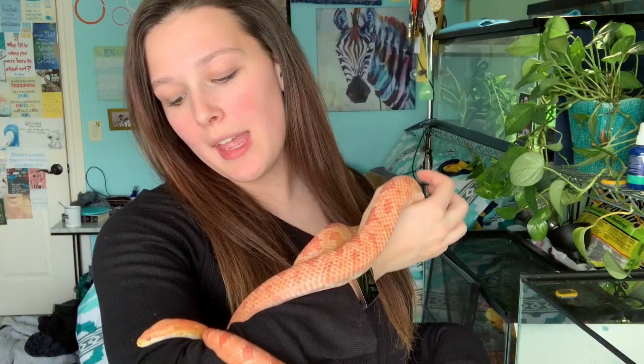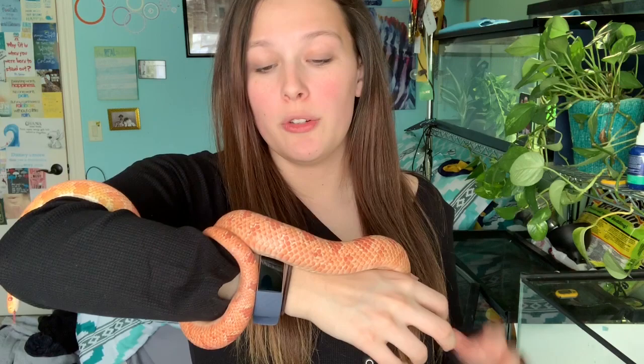Corn snakes typically hit their full size at about two to four years and are sexually mature at about 18 to 24 months. About two to three years is when they're hitting adulthood. Phoenix is about three and a half now, so she has hit her adult stage — this is about as big as she's going to get. She is a very manageable snake and was my first snake.